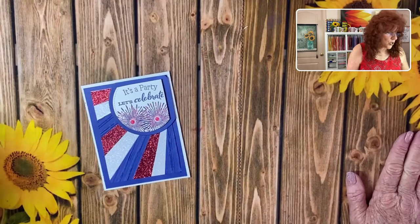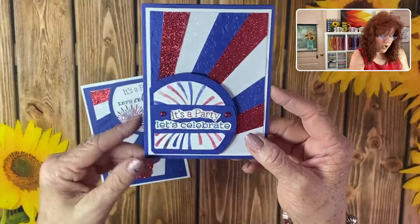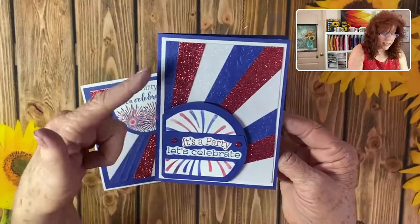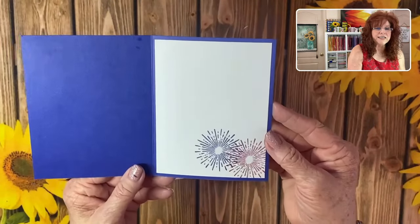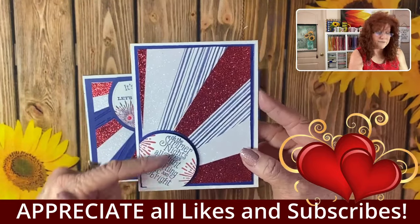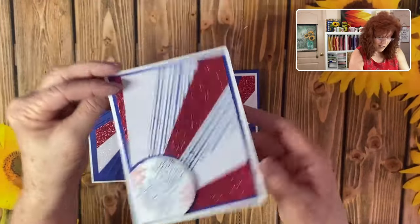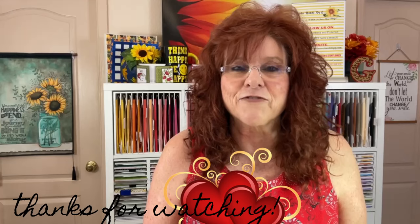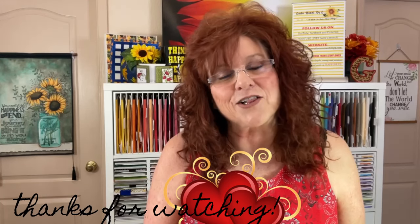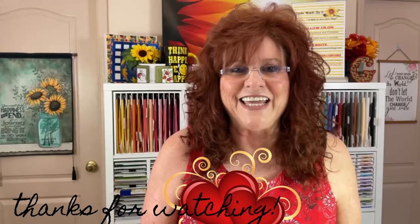Let me show you two more cards. Here's another card where we put the starburst shooting up from the bottom, with a really nice big circle and a border — and on the inside again we put the starburst. Finally, we used a completely different stamp set along with some DSP — 'You Light Up My Life.' We hope you enjoyed these sunburst cards! Join us again next Tuesday at 10 o'clock in the morning for a YouTube live with more inspiration. Go out and make it a fantastic day, and we'll see you soon!